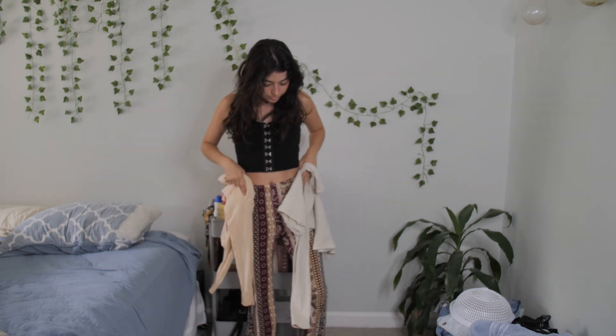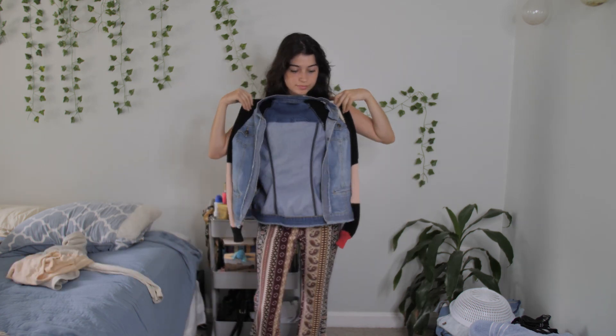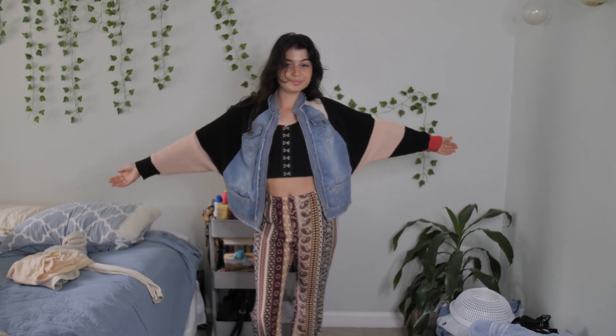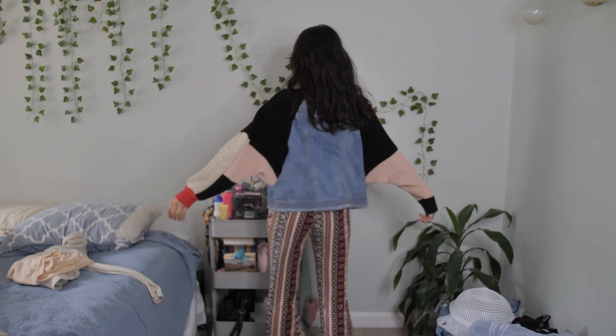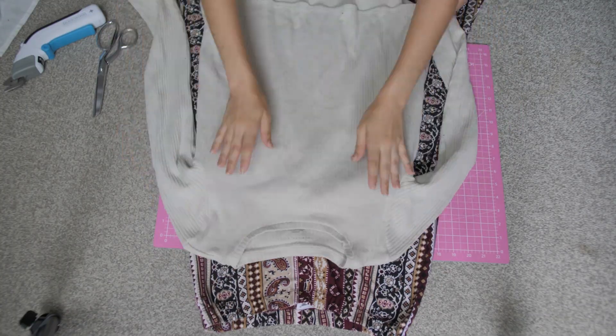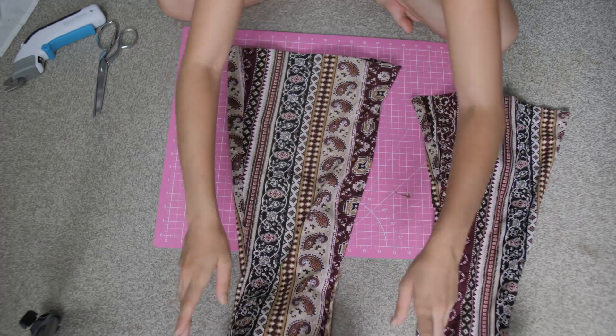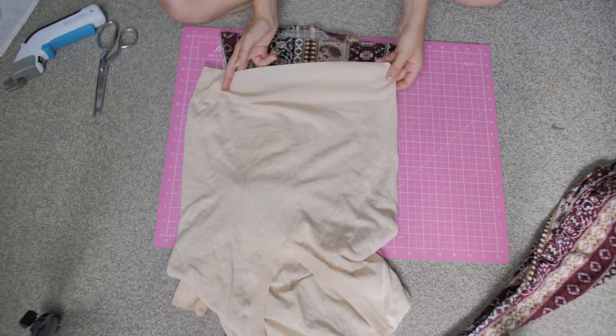I was thinking of reworking it with these sweaters and creating kind of like a cute patchwork design, because I feel like fall is patchwork. If you love DIYs, watching them or doing them, I did my first DIY reworking this jacket so definitely go check that out. These are the sweaters I decided to use — I tried choosing colors that were very similar to the pants.